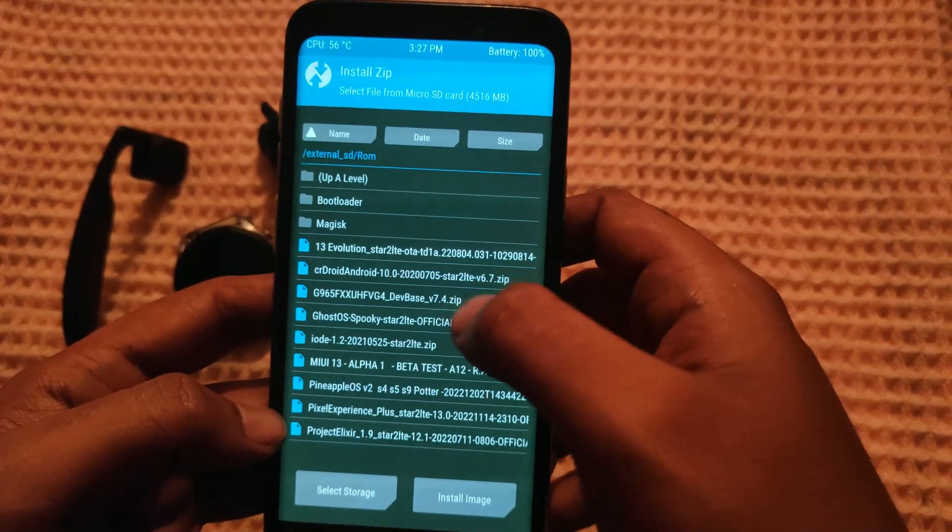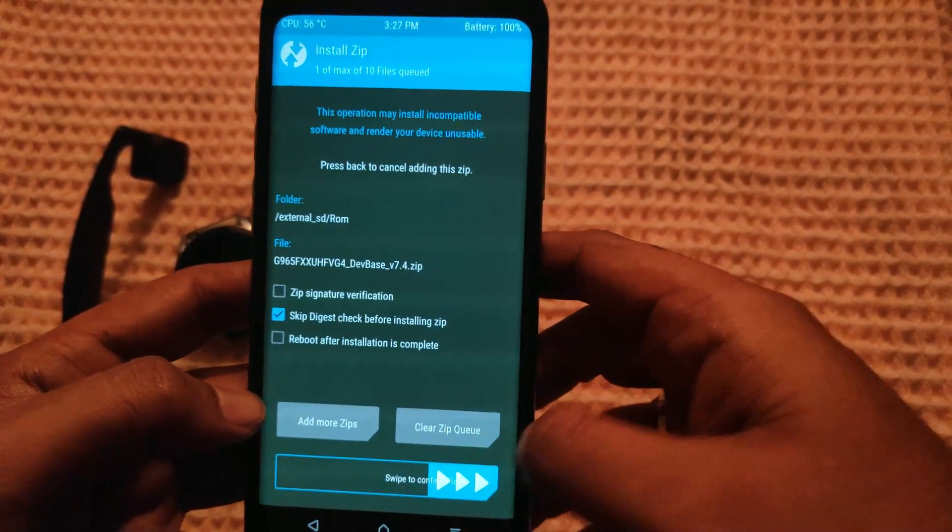Now click on the Home button, then Install. Locate the ROM file and select it. Now Swipe to Flash.